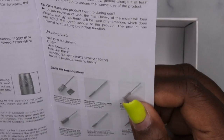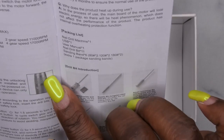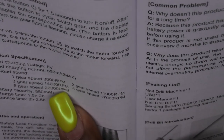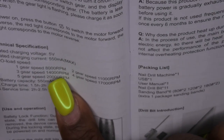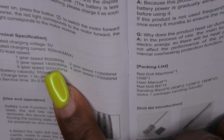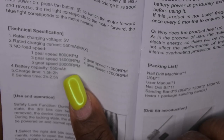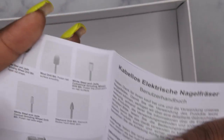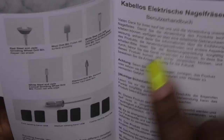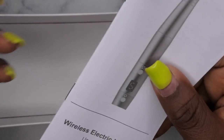This is the instruction manual. It tells you what all of the drill bits are for, which is helpful. The voltage is 5V, and the speeds are as follows: number one is 8,000 RPM, number two is 11,000 RPM, three is 14,000 RPM, four is 17,000 RPM, and five is 20,000 RPM. So it goes up to 20,000 RPM, which is pretty good for a cordless rechargeable drill. It also comes with fine, medium, and coarse sanding bands, and instructions in multiple languages.